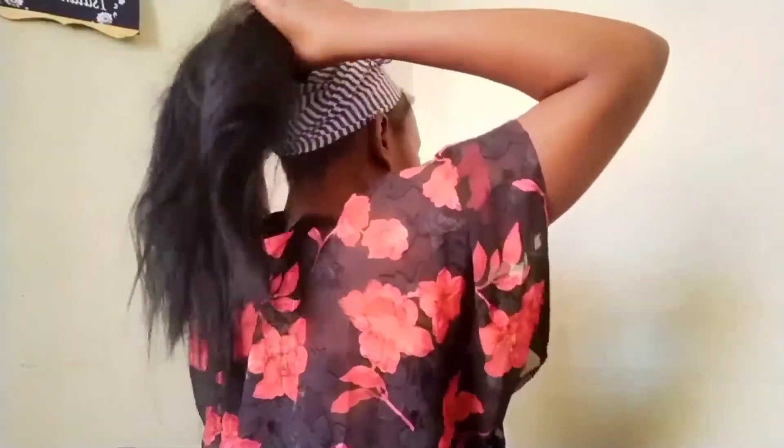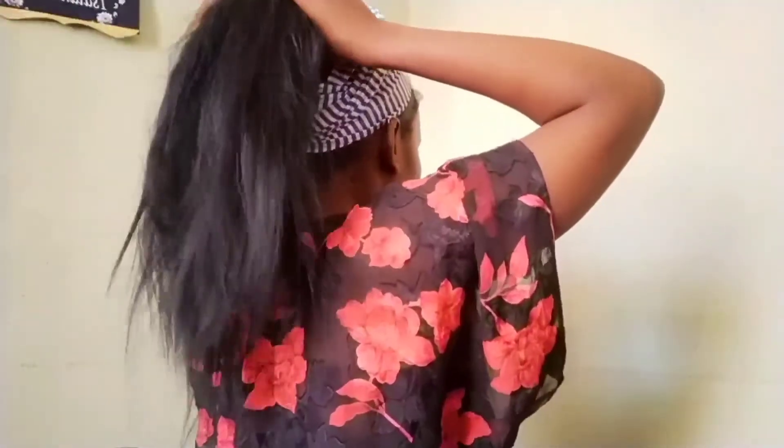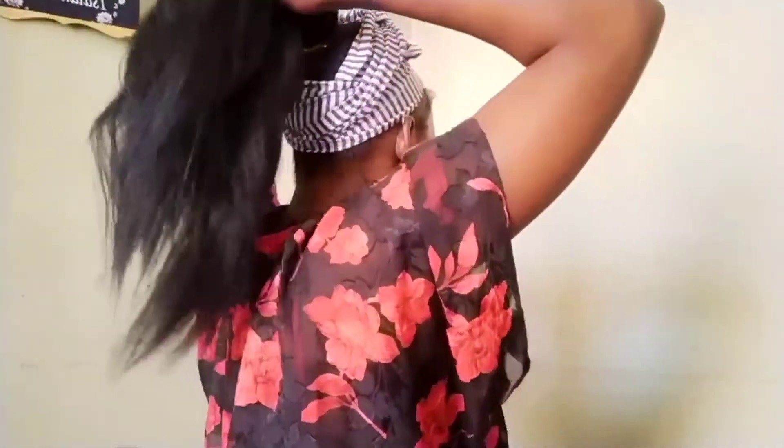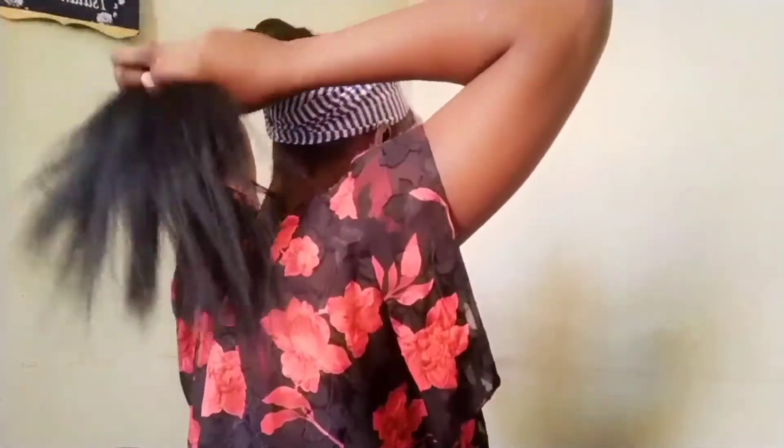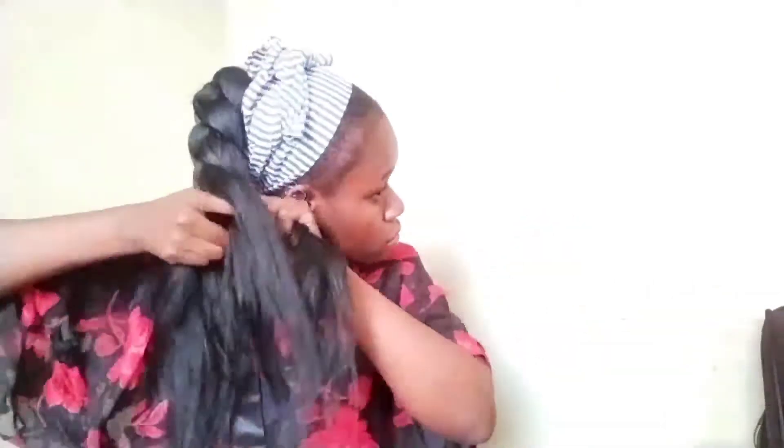I'm going to bring the extension on top of my hair so that I can hide my natural hair underneath during the braiding, so it is not visible. I also decided to add more hair because I wanted it long and cute, so I just decided to add more hair while I am braiding it downwards.